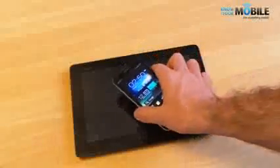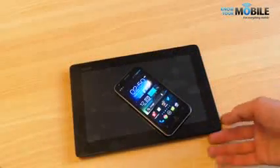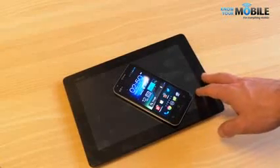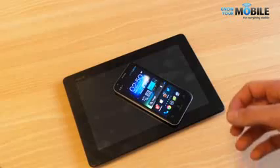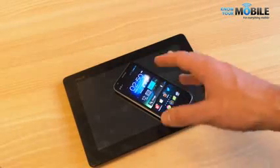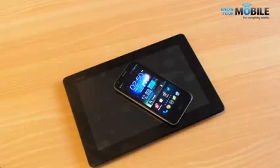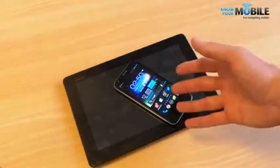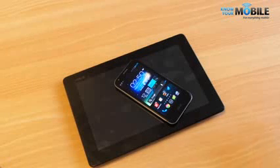We're absolutely smitten by the ASUS Pad Phone 2. It's a fantastic performer. The tablet screen's lower resolution is a little disappointing but it definitely didn't kill the experience, and we're mesmerized by the fantastic form factor and the way Asus have pulled it off with such class. Thanks for watching Know Your Mobile. If you've got any questions please fire us a comment below, and if you enjoyed this video please subscribe.